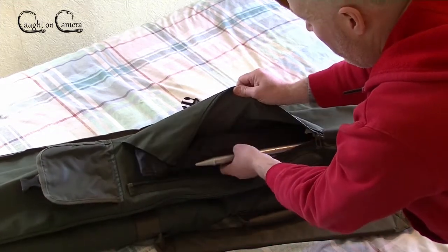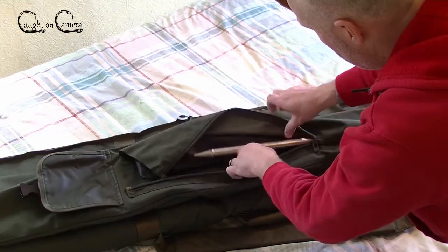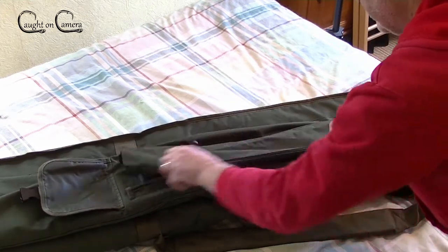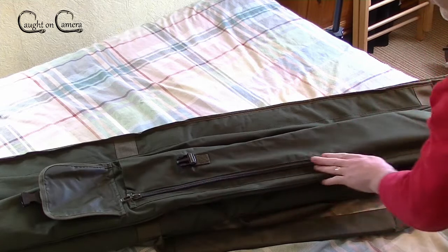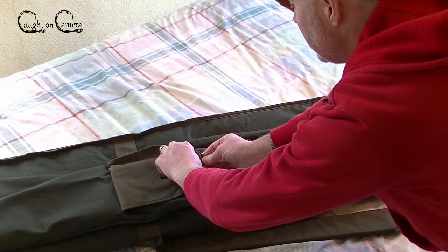I've got my keep net and landing net in there at the moment, along with three bank sticks. The zip comes down about 18 inches or so, so you can gain easy access.